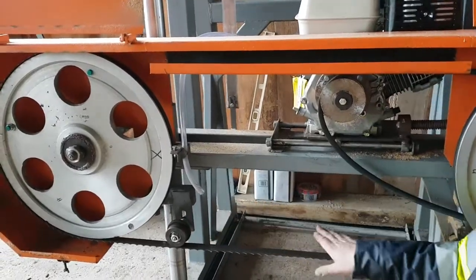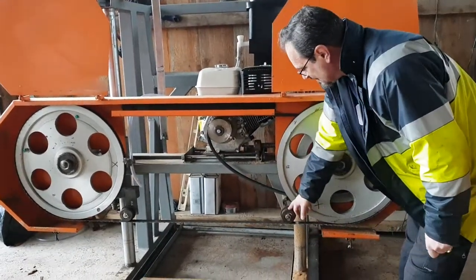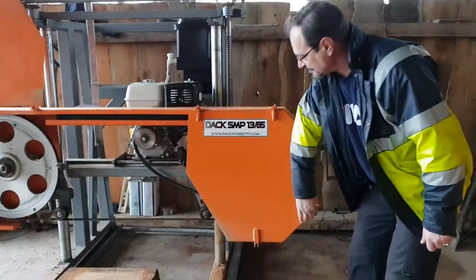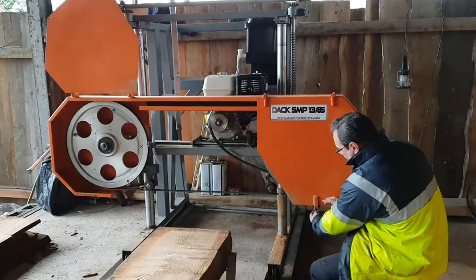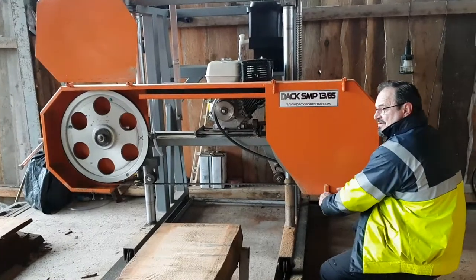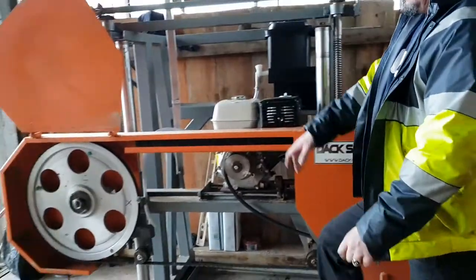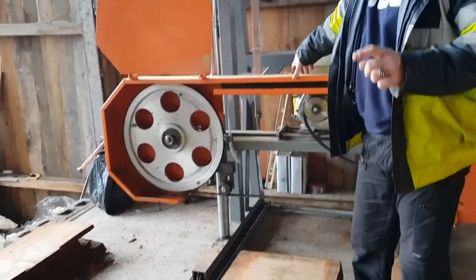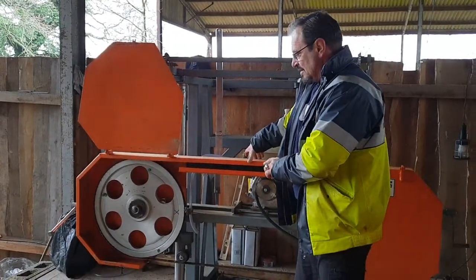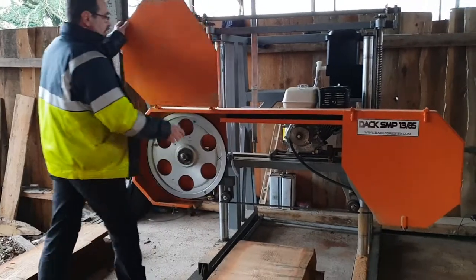So to recap: first, tension the blade; second, set the rollers. Third operation — make sure you are safe. For that reason you're going to put the guards on. With the machine started, don't ever get in front of the machine, especially when it's in working condition. Never. Put the guards on.